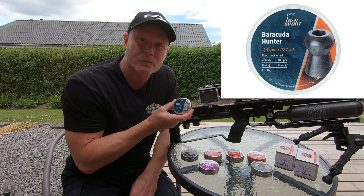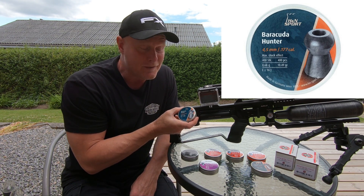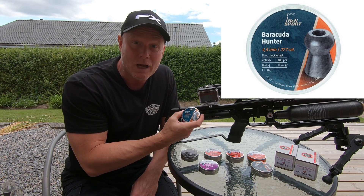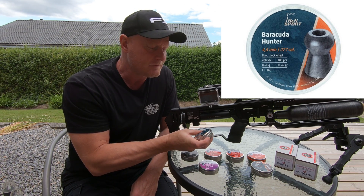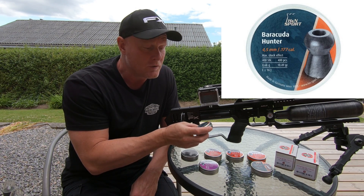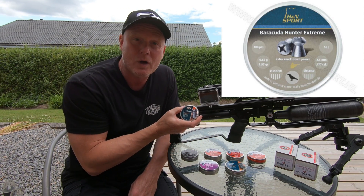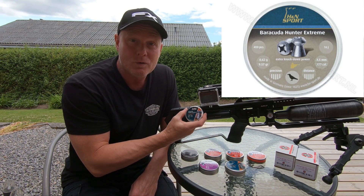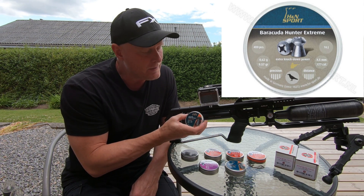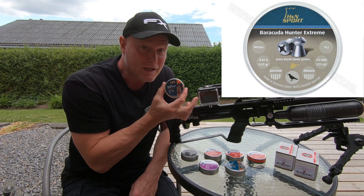Next is the first one from H&N — the Barracuda Hunter, an extremely popular pellet in the airgunning industry. I've never shot it before, but I'm excited to see how it fits the Impact. It's a 10.49 grain pellet, so it's supposed to pack a lot of energy. Next up is the Barracuda Hunter Extreme, also a very popular hunting pellet at 9.57 grains. I've never shot this one before either, but I'm excited to see how it performs.